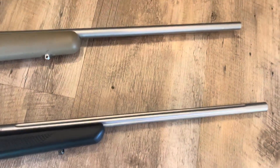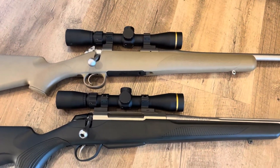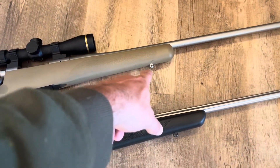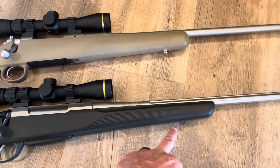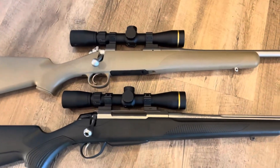The Tikka does have a fluted barrel, and both are free-floated. On the Kimber I do like the stainless sling studs — the Tikka doesn't have those — but that's more or less personal preference.